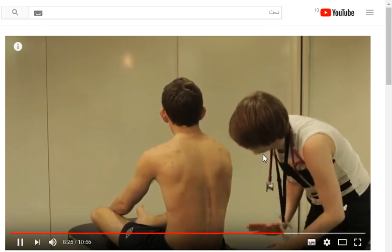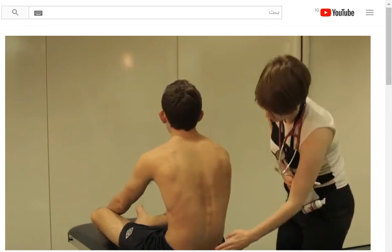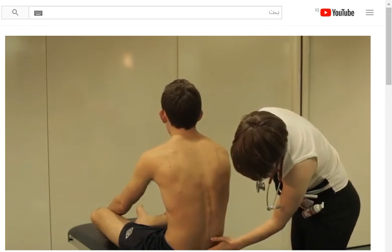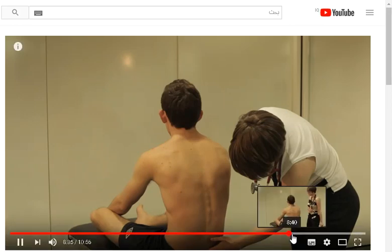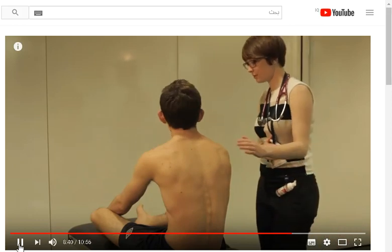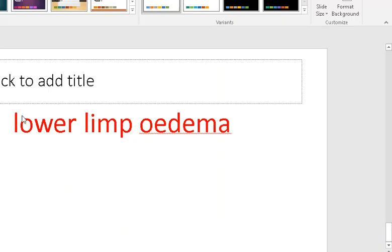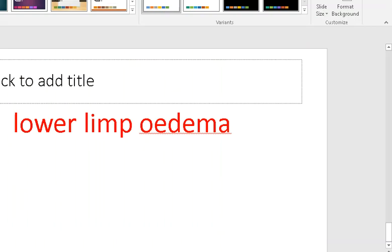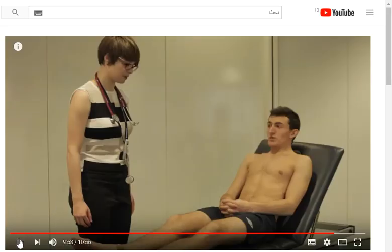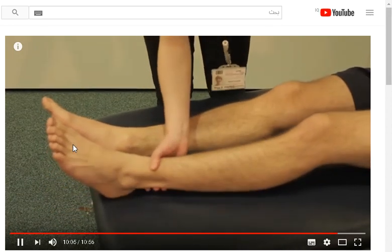Do you have any pain in the bottom of your back? No. The doctor is checking for peripheral oedema, which occurs at the sacrum in bed-bound patients and can be a sign of right-sided heart failure. I'm just going to tap on your back now if that's okay. I'm just going to press down. The doctor is feeling for pitting oedema, which could also indicate right-sided heart failure.